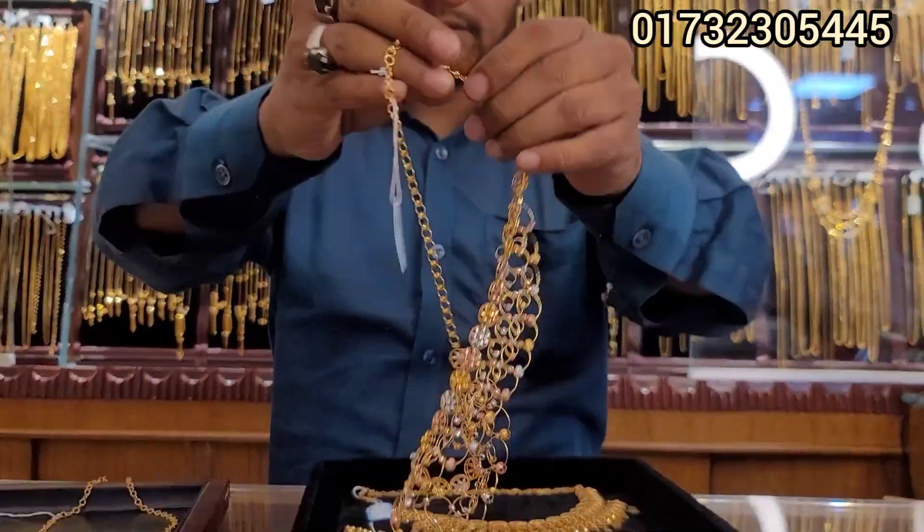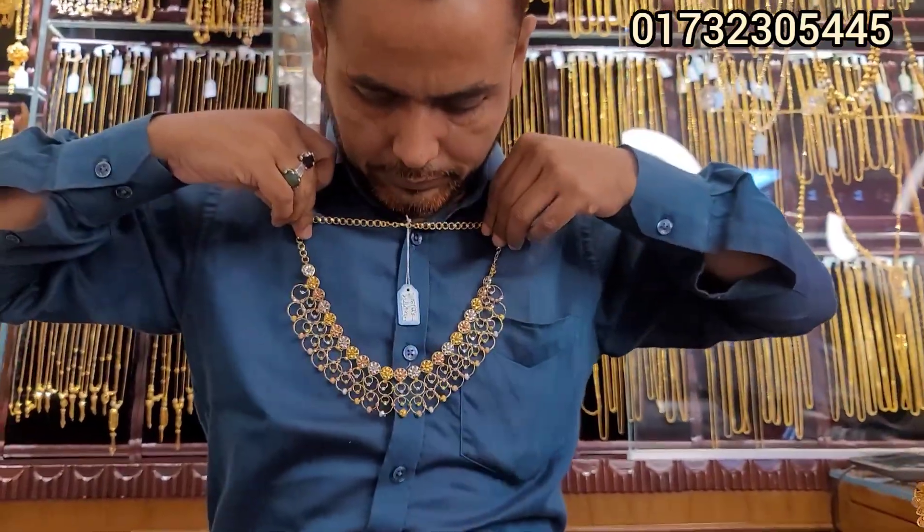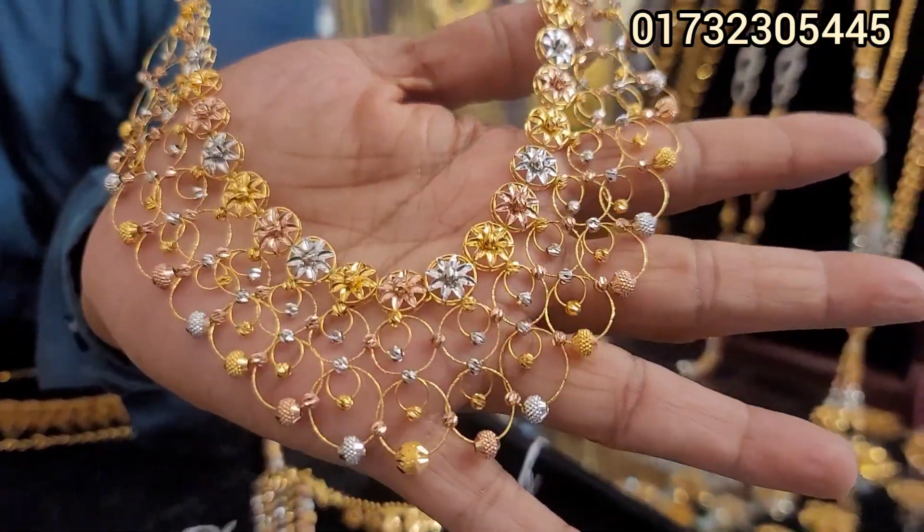Asalamu alaikum, Matro! I am going to have a beautiful collection today. Good to have you. This is the necklace. This is a very beautiful necklace.